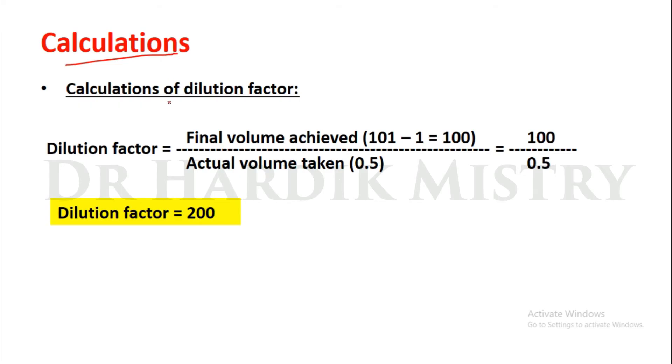Now the calculations. Dilution factor equals final volume achieved divided by actual volume taken. Final volume achieved equals 101 minus 1 equals 100 — we exclude the first mark of the RBC pipette. Actual volume taken is 0.5, as we collected blood up to the 0.5 marking. So 100 divided by 0.5 equals 200. The dilution factor for this practical is 200.